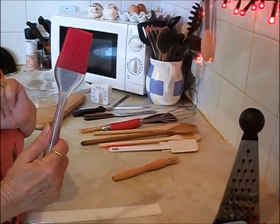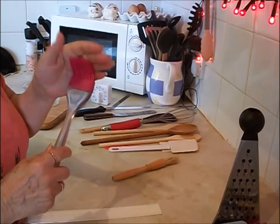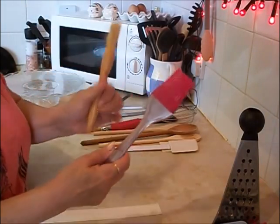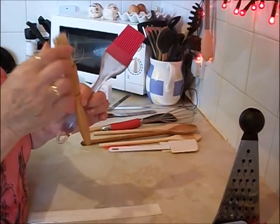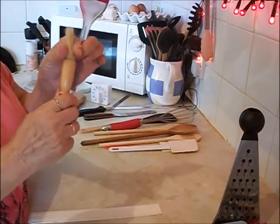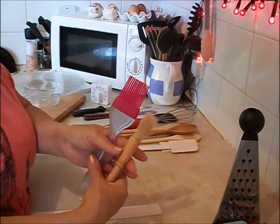From the pound shop: a pastry brush, just for putting milk or egg on pies and things like that. I must admit I do have two. This one's a little bit better — it's a fibre one. When I first used it the fibres used to come out, but now I've had it quite a few years it's not too bad. I also quite like these plastic ones.